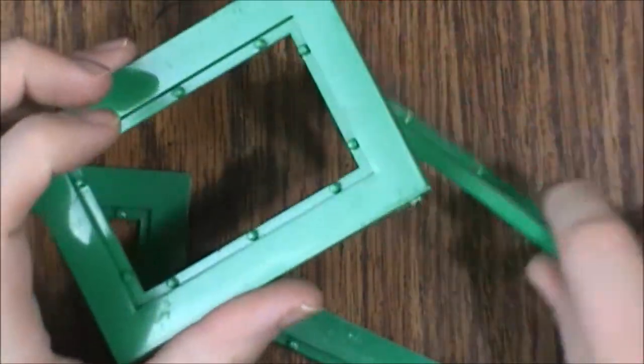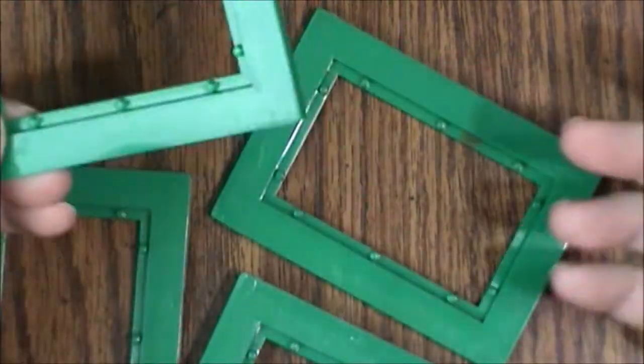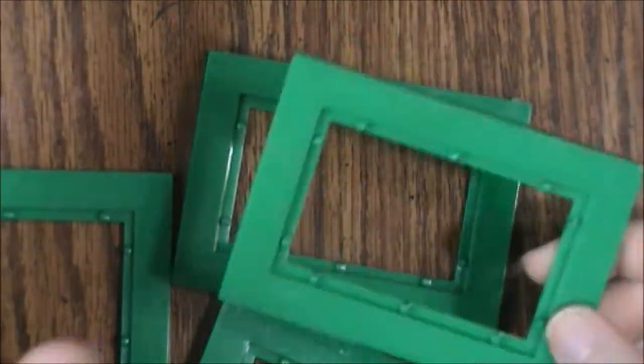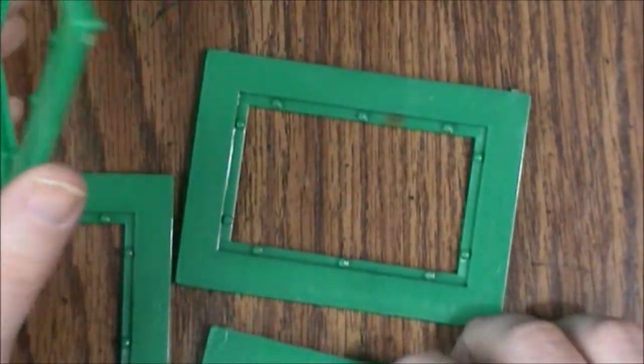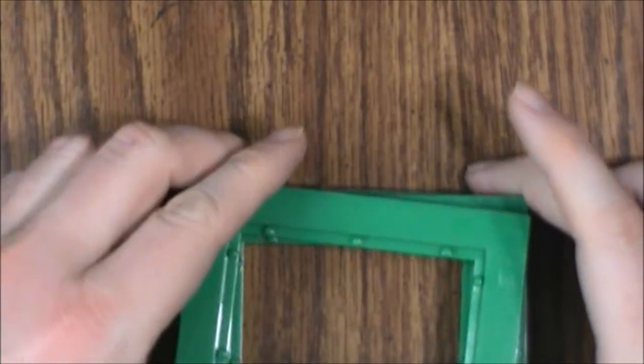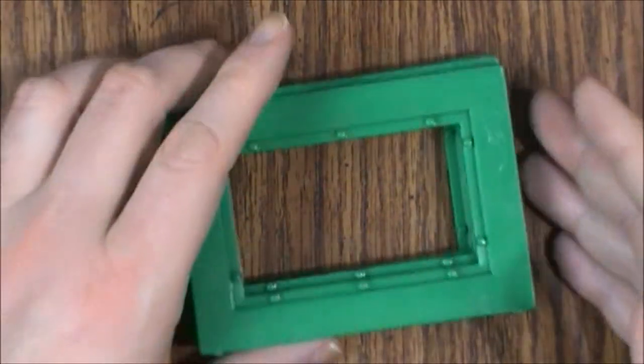There might be other colors out there — I've never seen any other than green, but I'm not ruling out the possibility that they may have mixed a different color in at some point; that was fairly common. You should have four of those, one for each player, because it's a two to four player game.